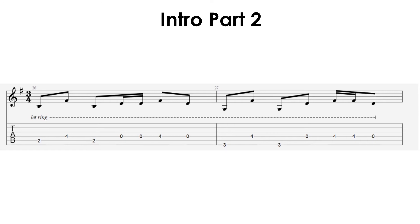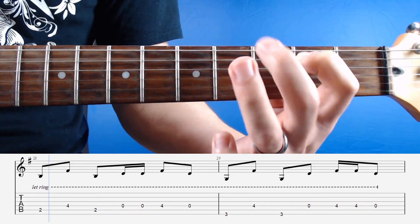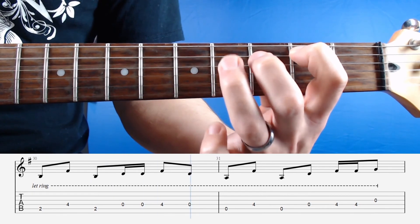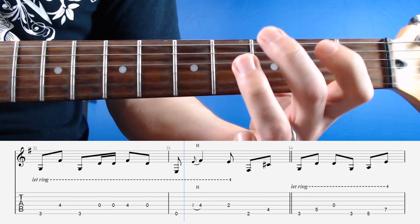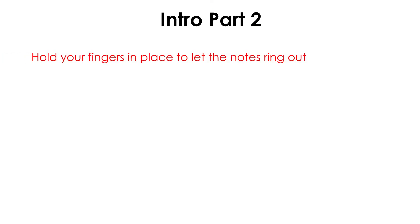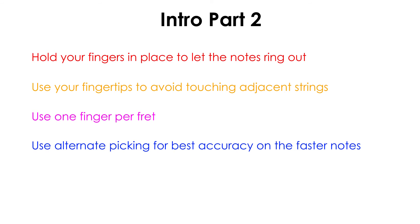Here's what the part sounds like at full tempo. When you learn this part, keep the same points in mind from the first part: keep holding your fingers in place, use your fingertips, and keep using one finger per fret. With this part, I recommend using alternate picking. Those extra notes are quite fast, so alternate picking will make them easier to play.